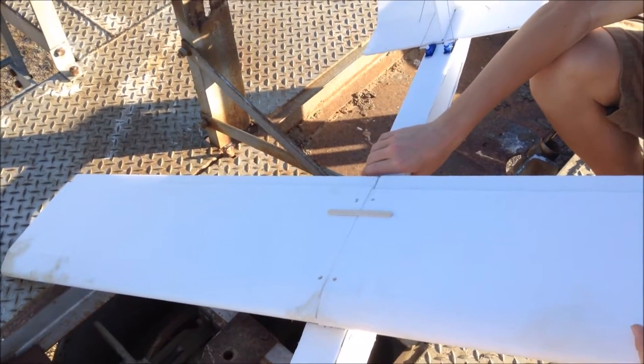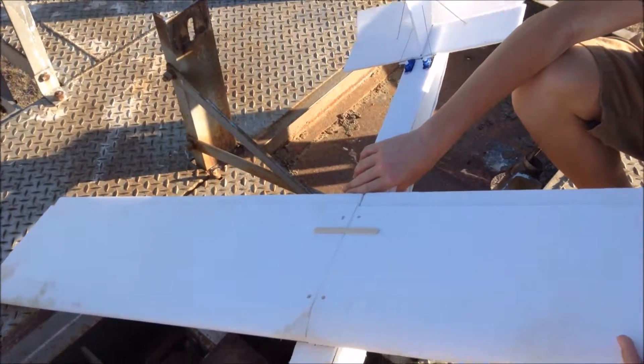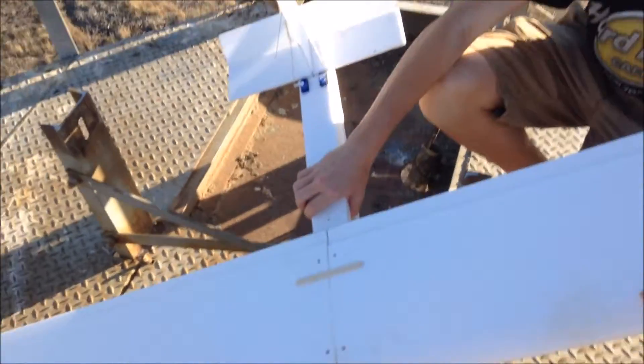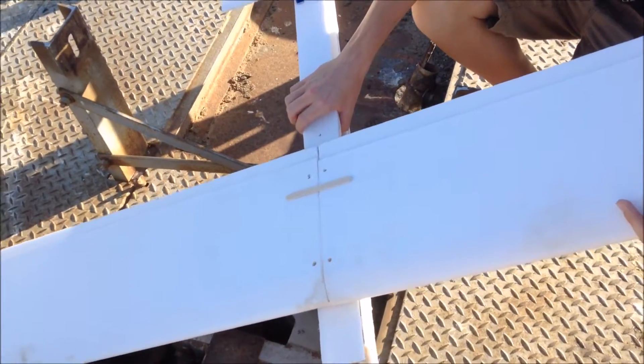Right now we just took out all the electronics — it's totally gutted, except for the servos. So what do you do when you have a totally ripped apart, trashed, dead airplane? You throw it off a 40-foot tower in the middle of nowhere.